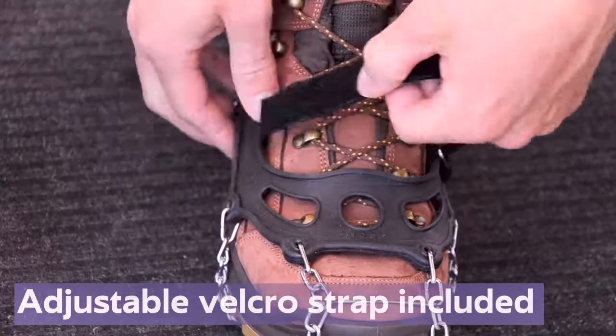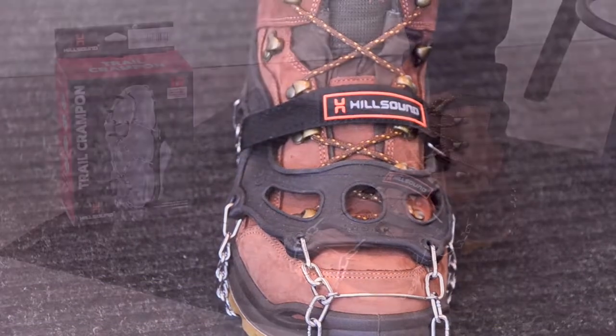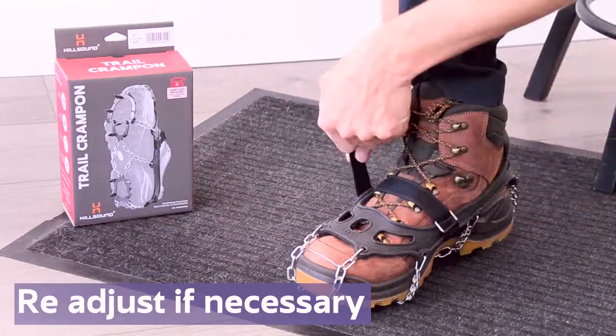On the Trail Crampon and Trail Crampon Ultra, you can adjust the included velcro strap for a snug fit. After walking for a short distance, we recommend checking the fit and readjusting if necessary.